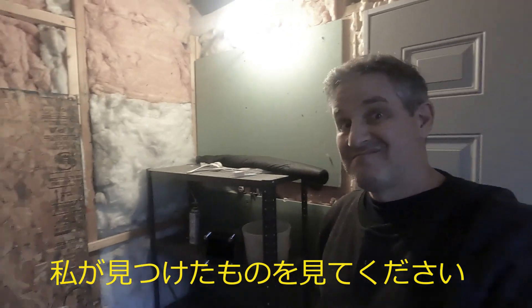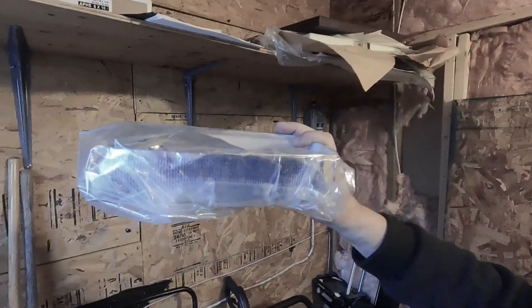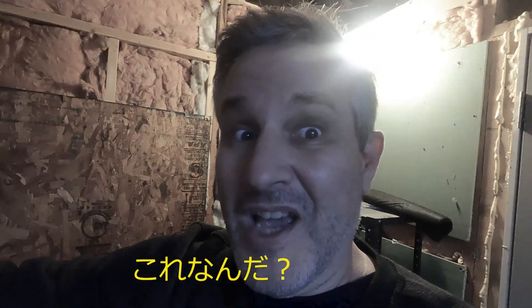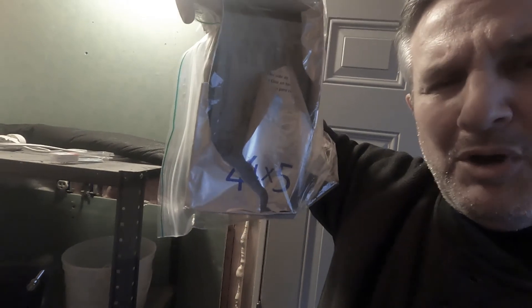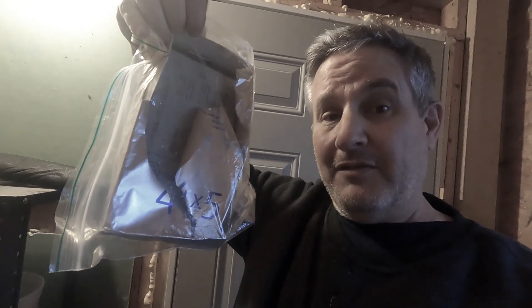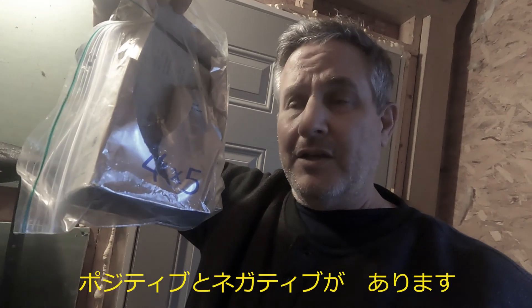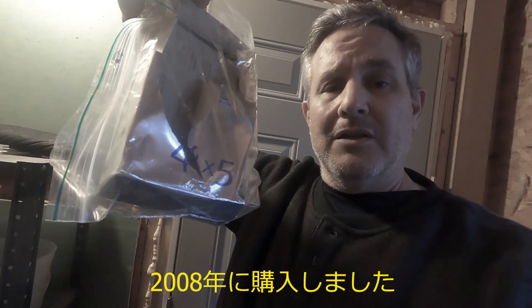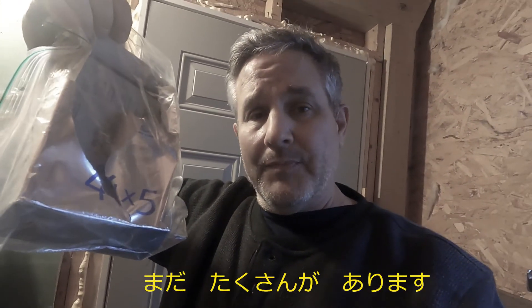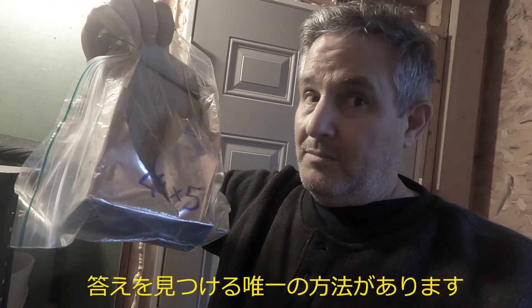Hey everybody, check this out. You know what that is? That is an old open box of Polaroid Type 55 film. Type 55 film has a positive and a negative. I just can't believe I forgot all about this. I think I bought it in 2008 — I used a few sheets, it looks almost full. So I'm wondering if it's still usable. There's only one way to find out — I'm going to try it.